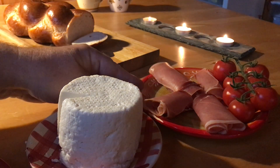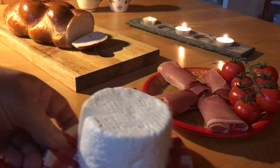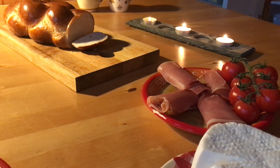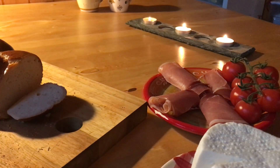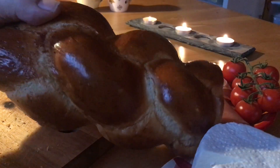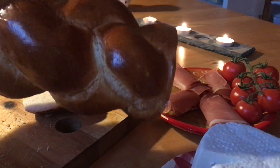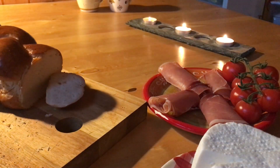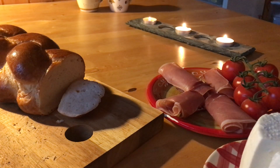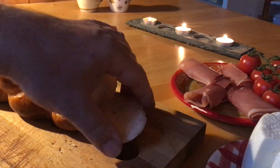That depends on what people want — certain people love meat, other people just prefer the cheese. And finally, last but not least, I have this bread which is called the Tress. As you can see in the video, it looks very brown and very tasty. It's also very easy to cut, and a lot of people eat this bread on a Sunday morning, for example.